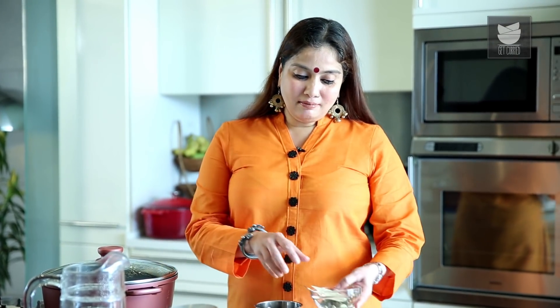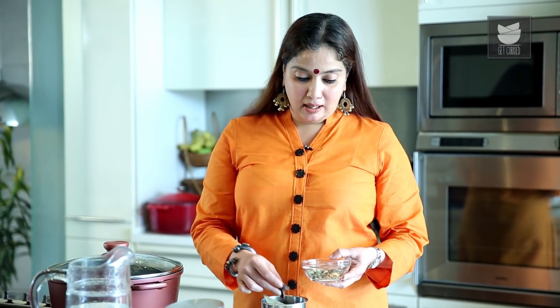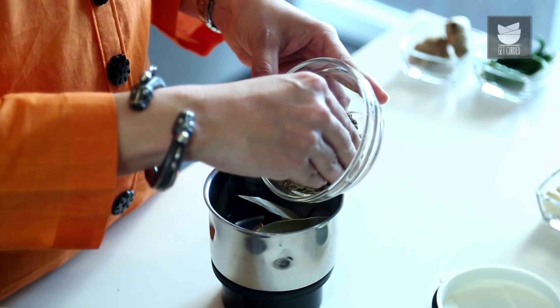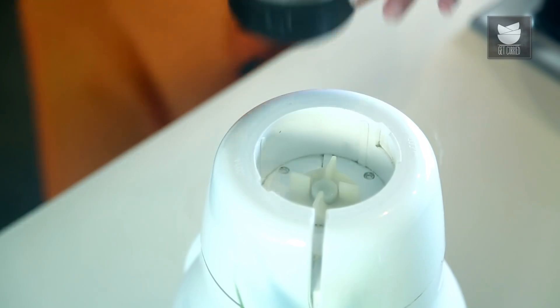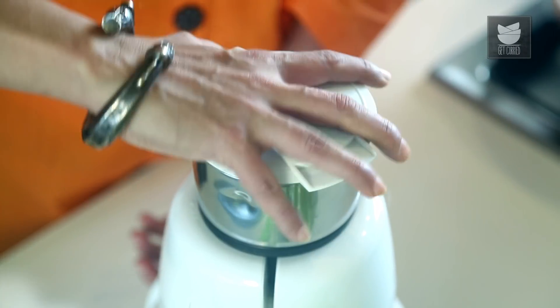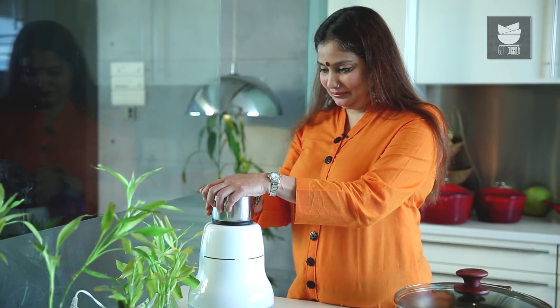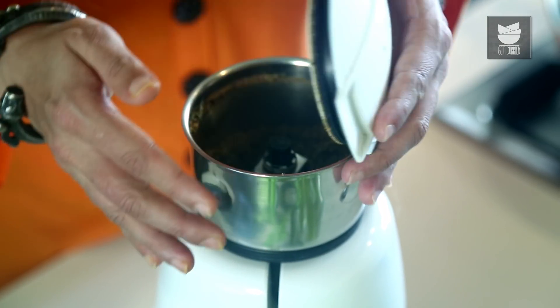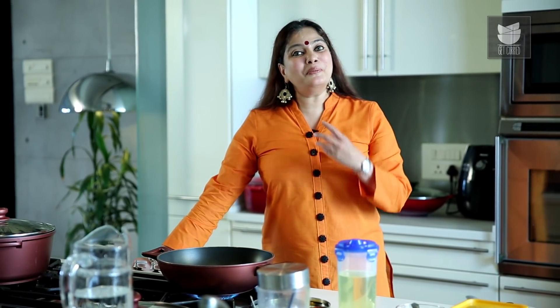Now let's make the Biryani Masala. I've taken Bay Leaves, Masala Elaichi (Black Cardamom), Cloves, Cinnamon, Caraway Seeds, Anise Seeds, Nutmeg, and Mace. I'm going to grind all this to a nice fine powder. Our Biryani Masala is ready. The Rice is cooking nicely. Our Garam Masala is ready — now let's fry the Prawns. I'm going to take a good amount of oil, and once the oil is hot, fry the Prawns for 2 to 3 minutes, then remove them into a bowl.